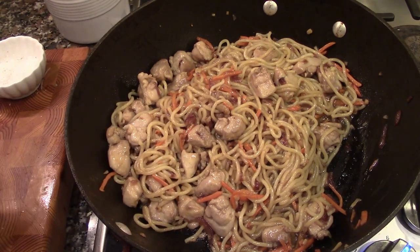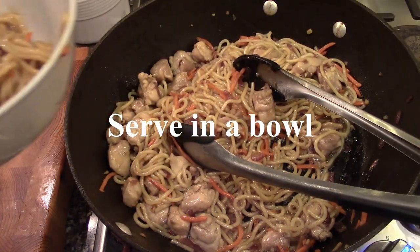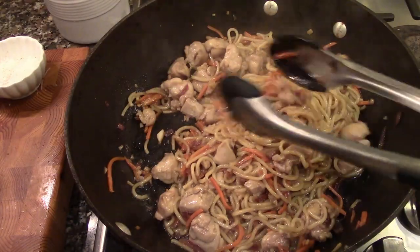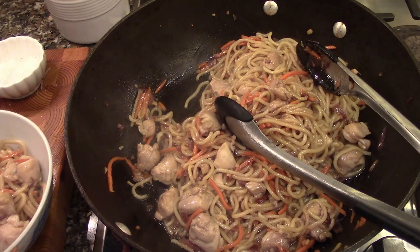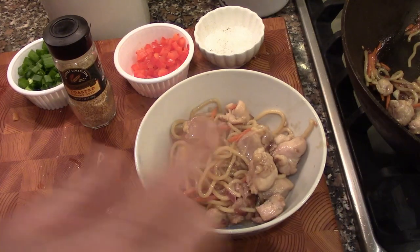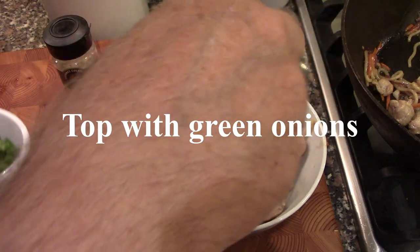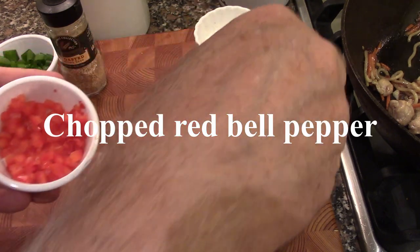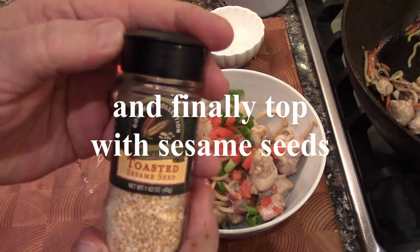So to serve, very simply, I'm going to get some of our noodles and some of the chicken, and turn down the heat. I can smell the sesame. To serve, we've got some chopped green onions — put those on top. Also for a little color and a little texture, we've got some chopped red bell pepper. And what would a sesame noodle dish be without sesame seeds?